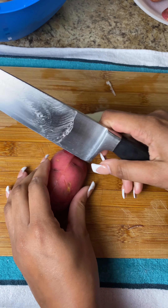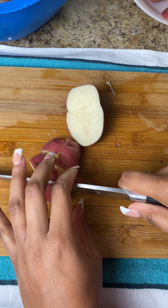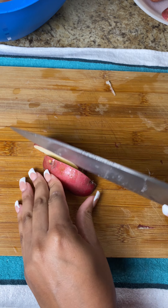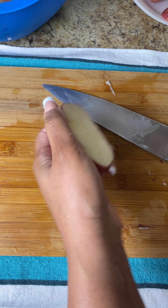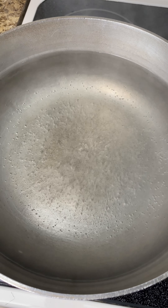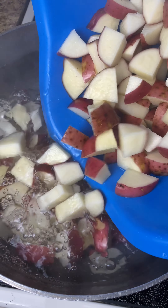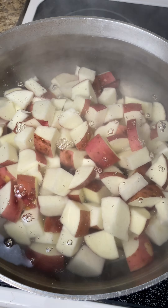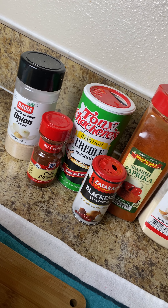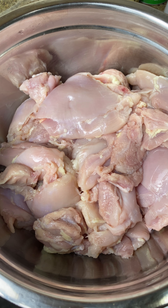Next I'm going to take my potatoes and cube those up really quick. This is one of the first things you want to get started because it usually takes the longest. We are going to boil these — this part is completely optional, but I feel like when I cube them up like this they take a lot less time to cook. I'm going to add those to boiling hot water along with a little bit of salt and let those cook until they're super soft.